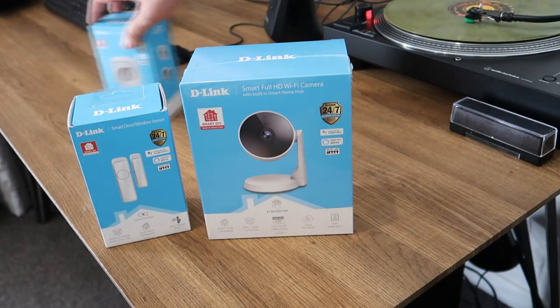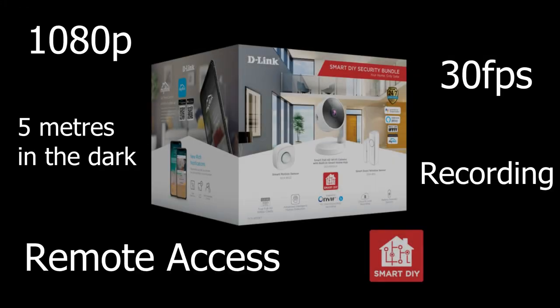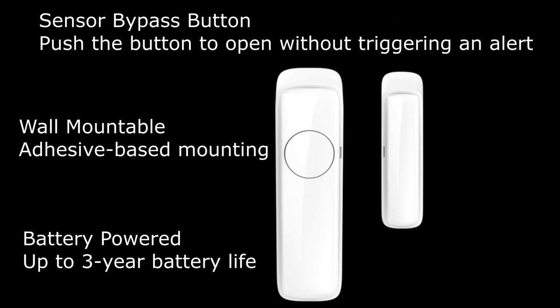This does come with a power cable — it's not a wireless camera, so bear that in mind when considering your setup as it might restrict where you want to put it. There's also the smart door/window sensor with model number DCH-B112, as well as the smart motion sensor, the DCH-B122. As for the technical specs, these are something you should look over to make sure the formats, dimensions, and other details are suitable. On screen now are a few key ones, but please check the description for a link to the full specification page.